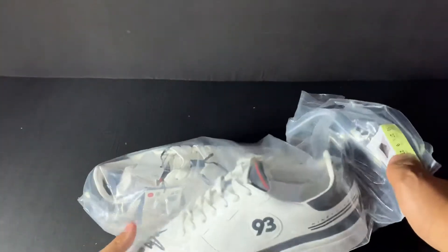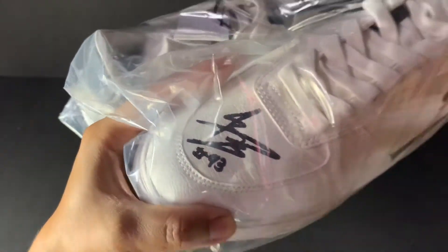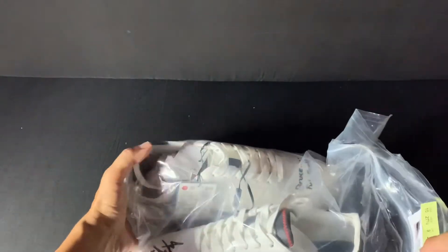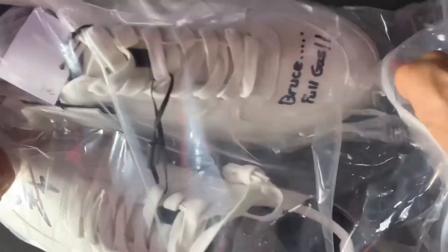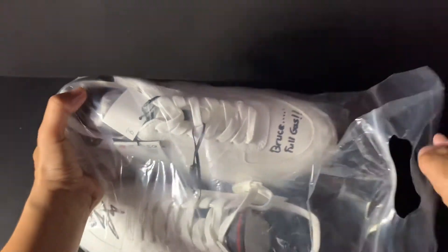Well, this is the shoes — the white color. And I got the signature and a wish from Marc Marquez. It says 'best guest.'